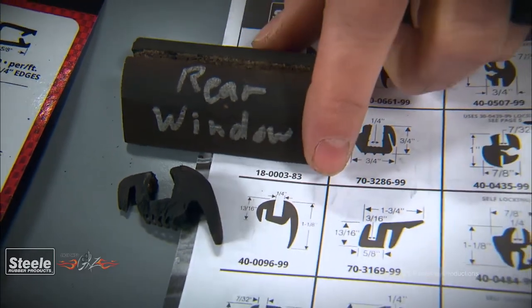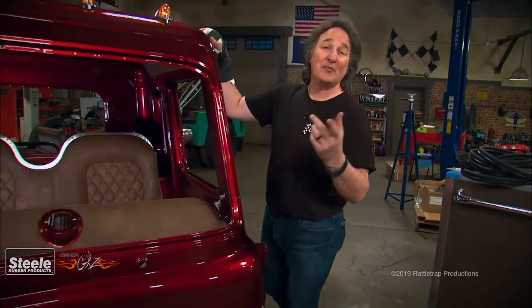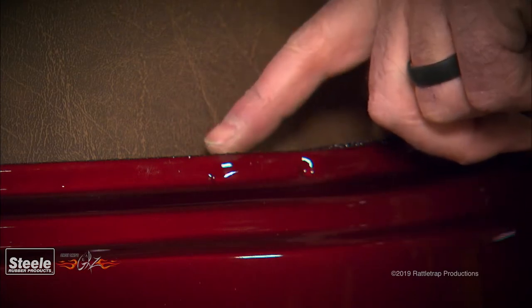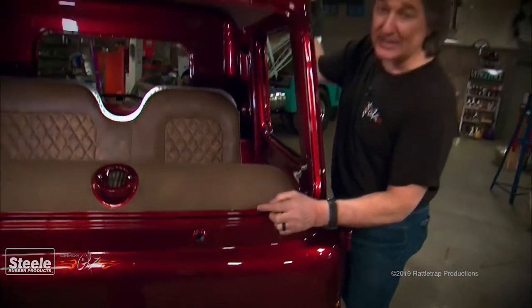But what if you don't have any of the old rubber? It's a little more involved, but it can be done. The first thing you need to determine is whether the glass fits flush with the pinch weld, or if it sits in front of or behind it. On most windshields, it sits in front of the pinch weld.